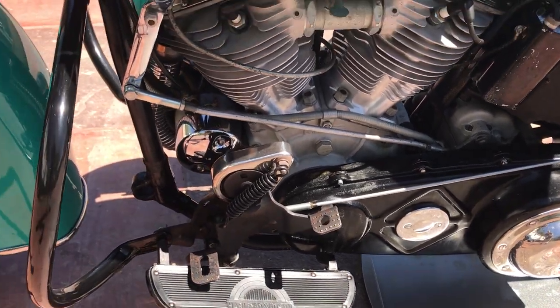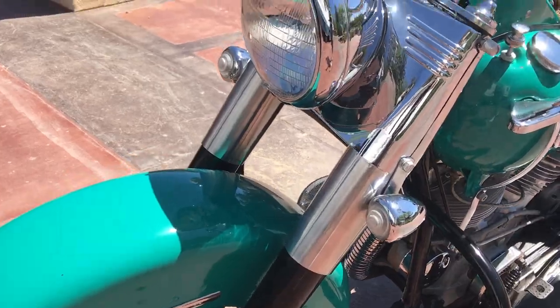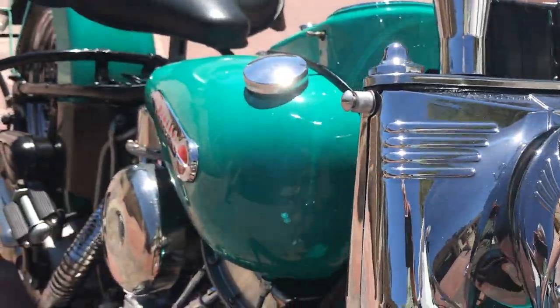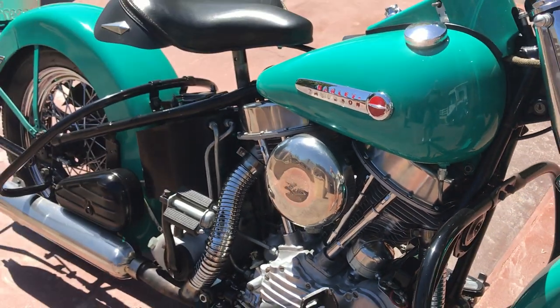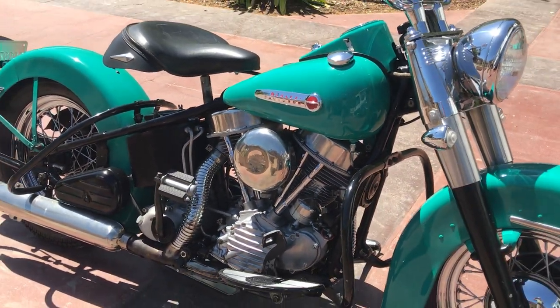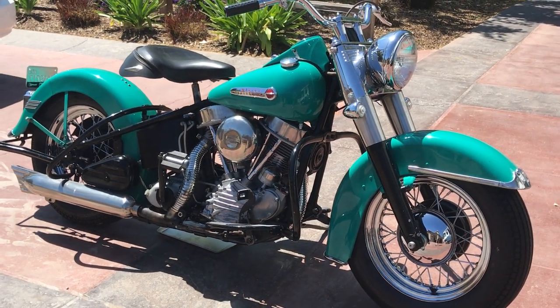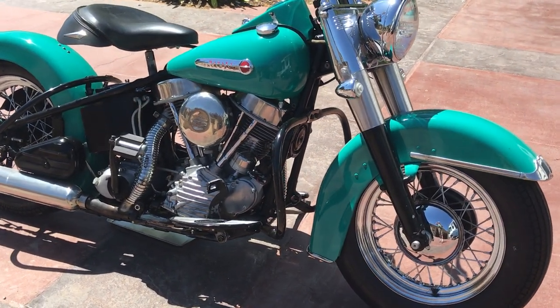Engine numbers are clean, lower belly numbers match. All in all, very, very nice motorcycle. This motorcycle, along with many others, can be viewed on our website at www.batorinternational.com or you can call me direct at 805-798-1802.